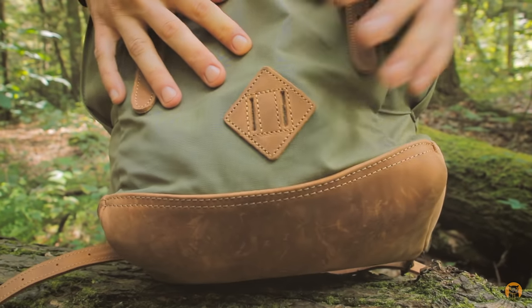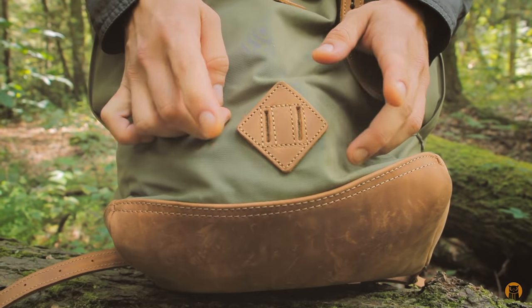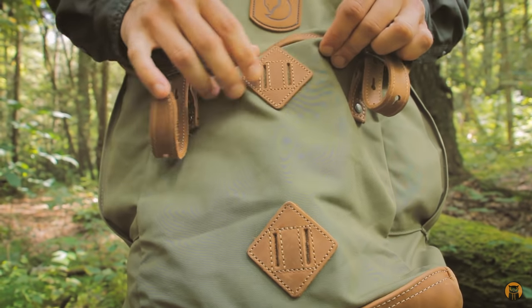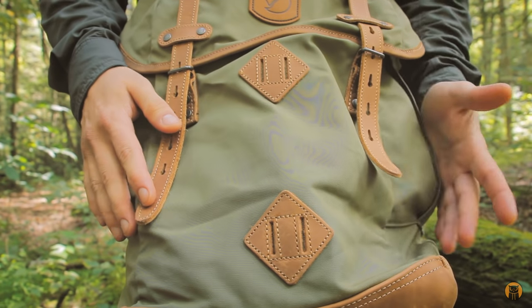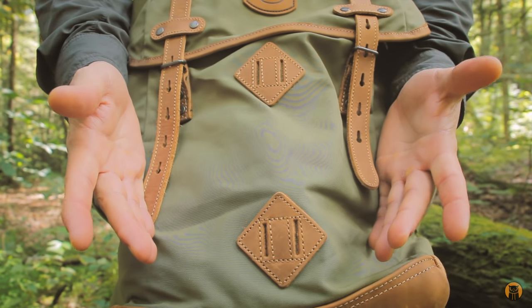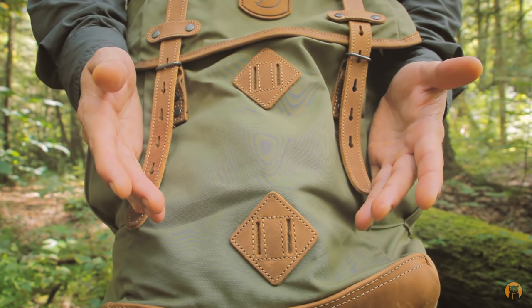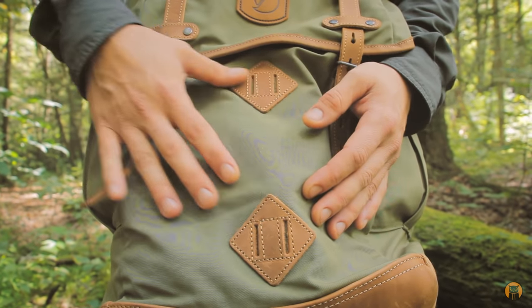Taking a look at the front of the bag, there are two small square anchors — one down here and one above it. These are basically lashing or anchor points if you want to strap something to the outside of the bag. I haven't used them because I don't like things hanging on the outside of my pack, but the option is there.